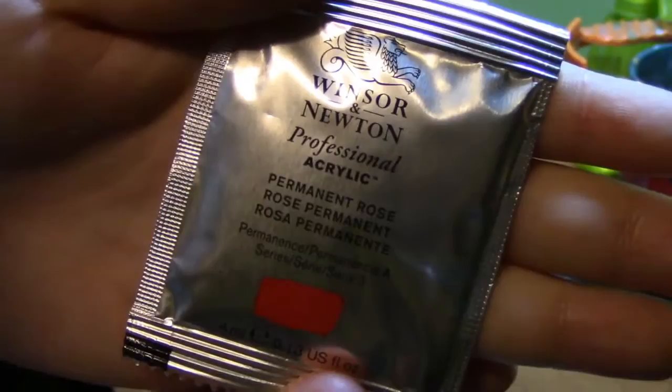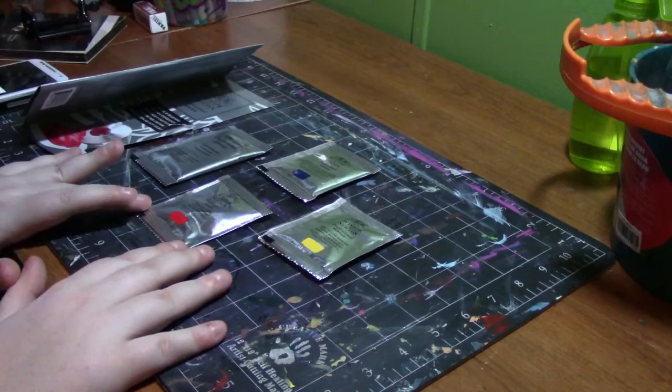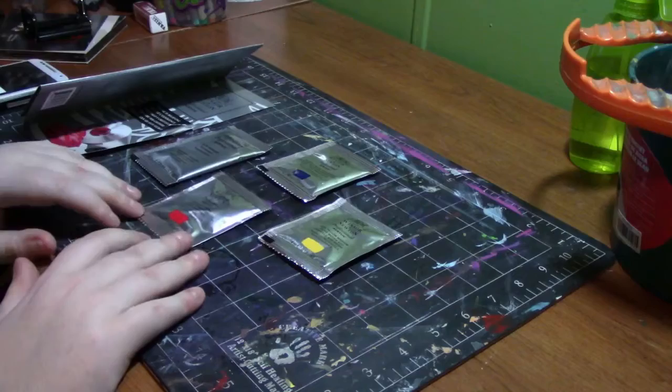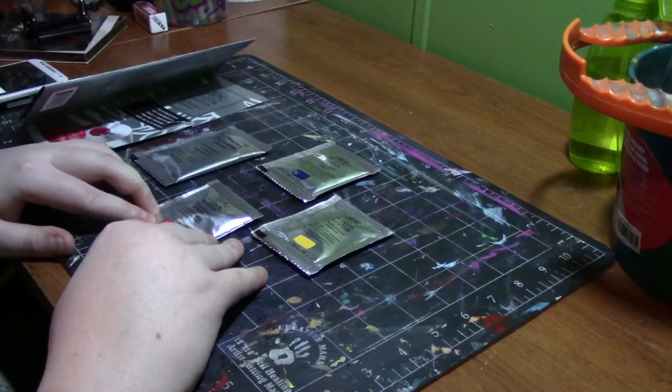Then we have Permanent Rose, Phthalo Blue Red Shade, and Azo Yellow Medium — so we have three primary colors. Definitely better than the oil painting selection. I think you get easily mixable colors, unlike last time with the oil paints where they gave us random colors and there was no white. If I need to use white I will, but I think I can mix around what I need with these colors.